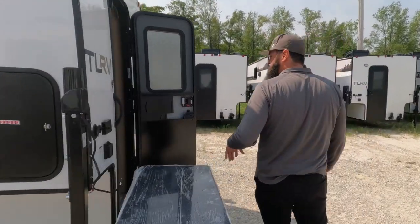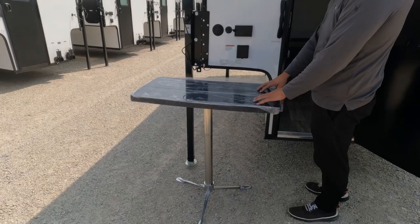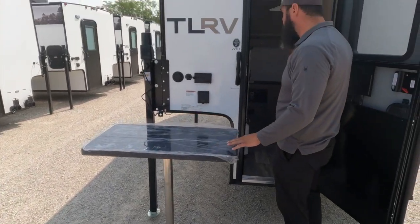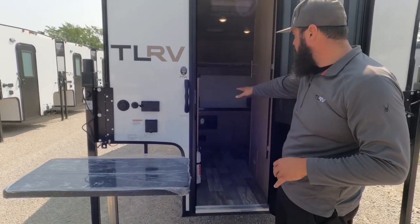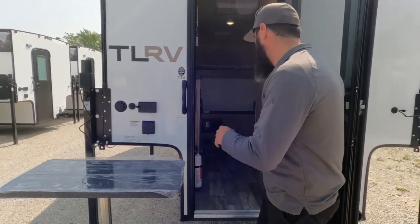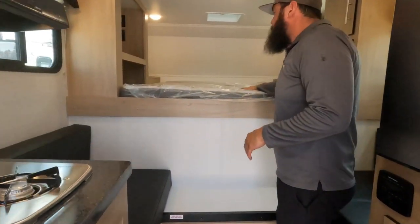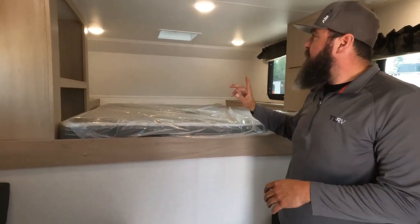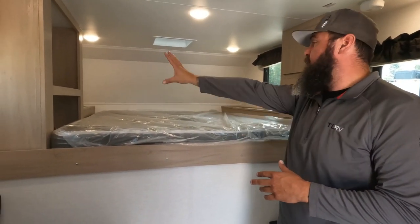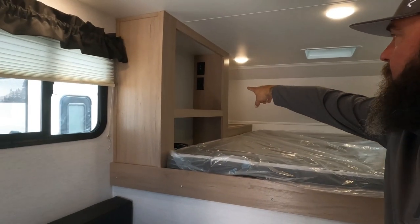Moving inside, I left the table outside so we can work around, but this table is on a tripod. You can use it outside and bring it in at night, and it will also drop between the two couches to make an additional bed. Inside, you've got a north-south facing bed versus the old 770 that was east-west. There is a TV slot here with cable hookups, antenna hookups, and an outlet.